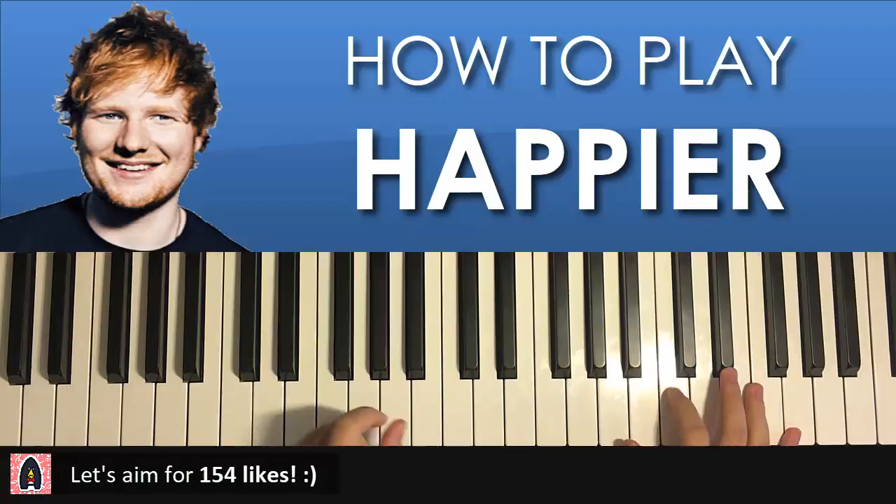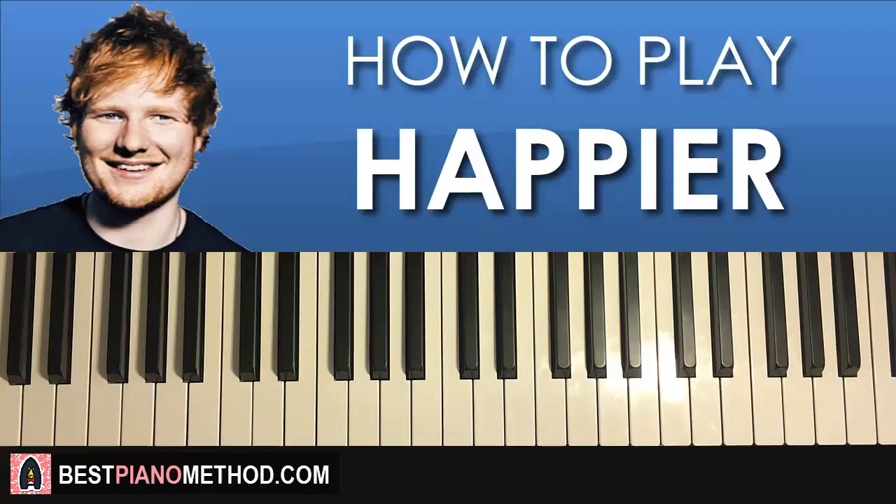It kind of sounds sad on the piano, but it's a pretty nice tune. Let's go ahead and break it up into four parts so it's easier to learn.